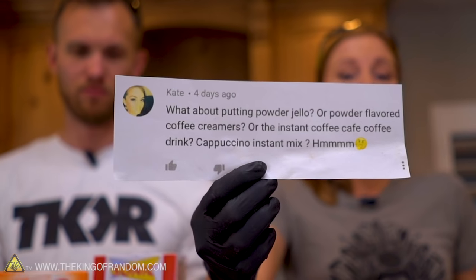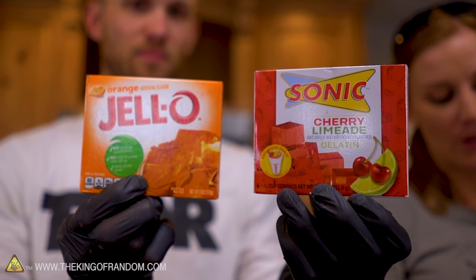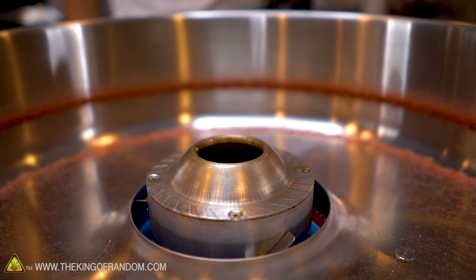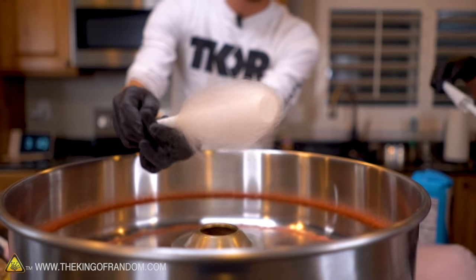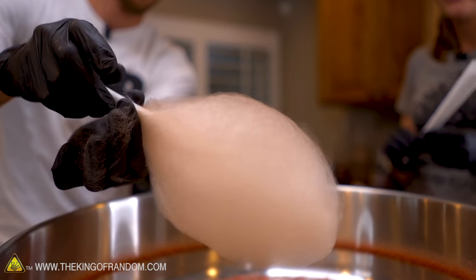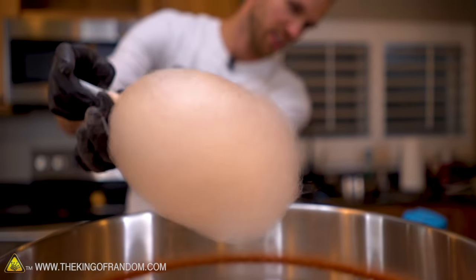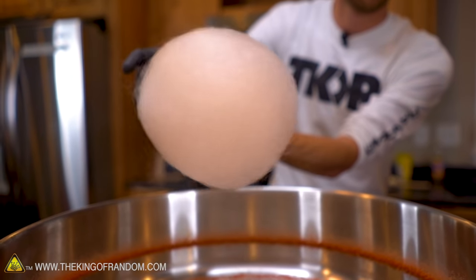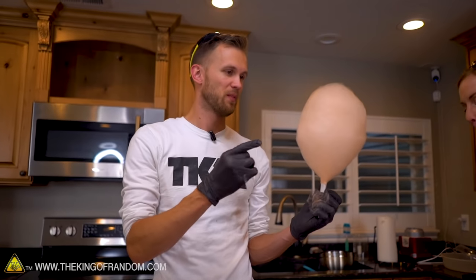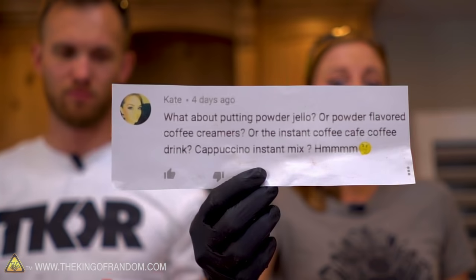Kate also had another question: can we use Jell-O? Now Jell-O does have gelatin in it — I'm not sure if this is just going to gum up the machine, but we're going to find out. It's kind of orangey — a nice peach shade. It seems to actually be making good strings a lot more than other stuff. Maybe the gelatin is actually a helpful thing. This is orange Jell-O mixed with our sugar. You getting a little bit of orange in there? Yeah, it's not very powerful but it's there. Kate, great suggestion — that worked.